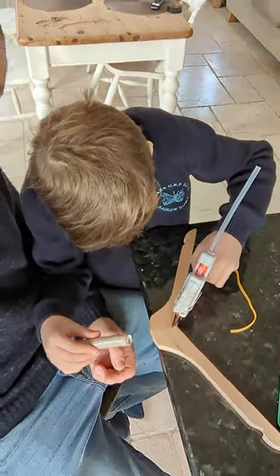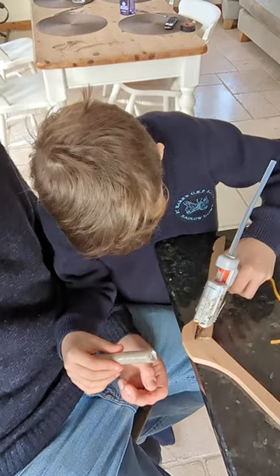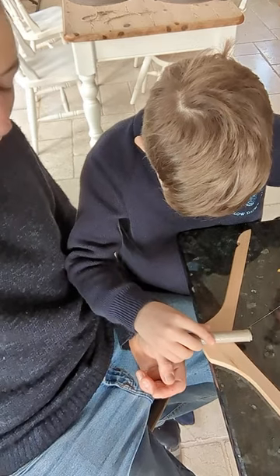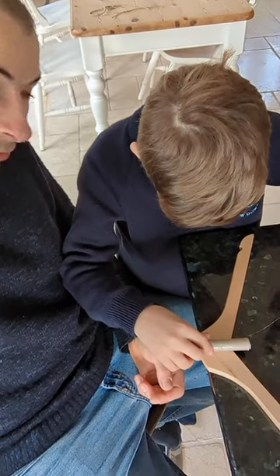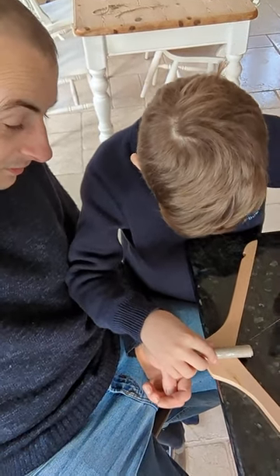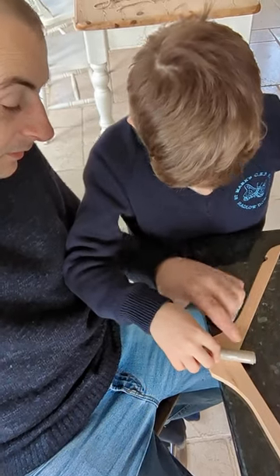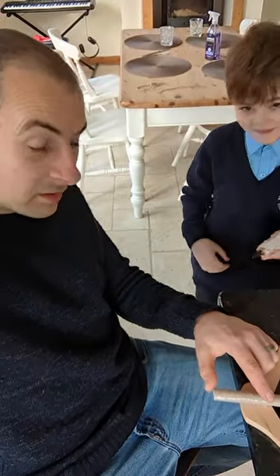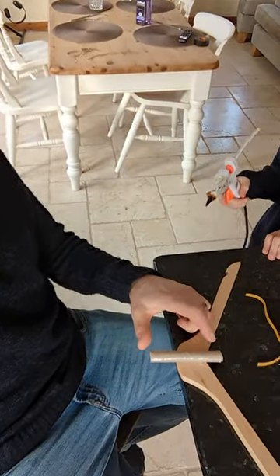Get your glue gun and do some nice tacks. Remember kids, don't wait too long before you stick it on — otherwise the glue might start to set and then it's not straight. Make sure it's nice and straight, because we don't want wonky bows — we don't want wonky bits.